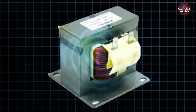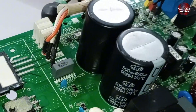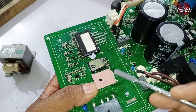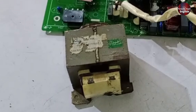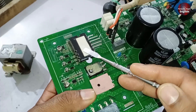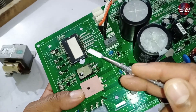Afterward, the reactor has to release the stored energy, which flows through the diode into the capacitor. This type of diode is often referred to as a freewheeling diode or flyback diode. It allows the stored energy in the reactor to safely dissipate, ensuring the circuit operates smoothly, and it protects the charged voltages of the capacitor from flowing back towards the DC supply.